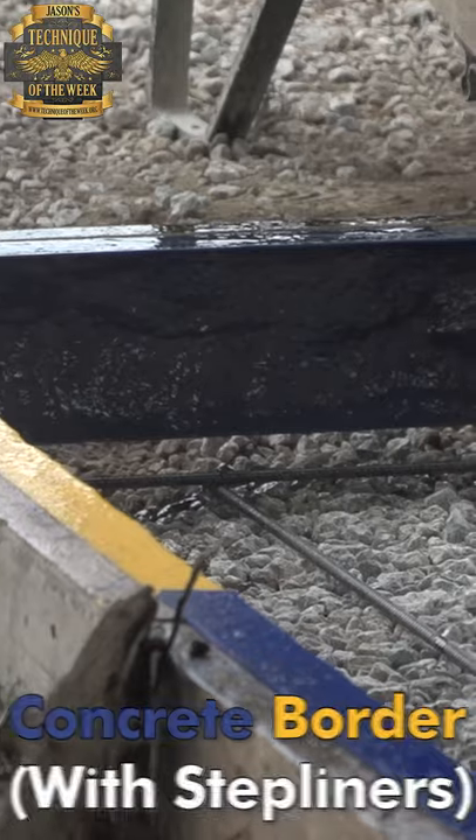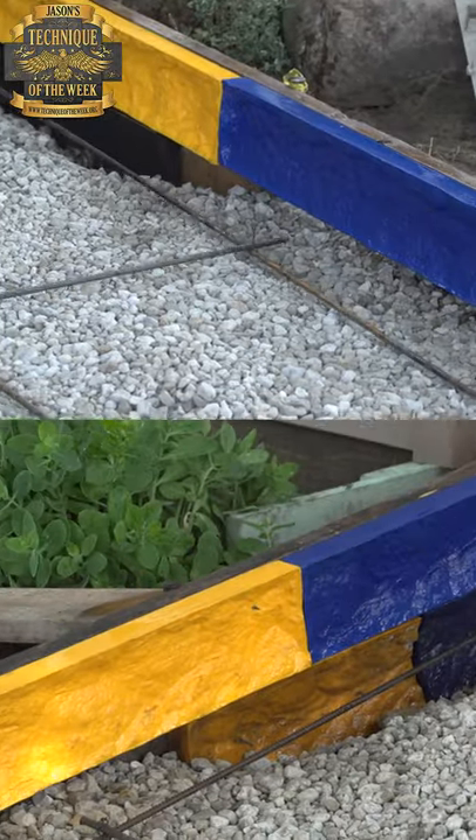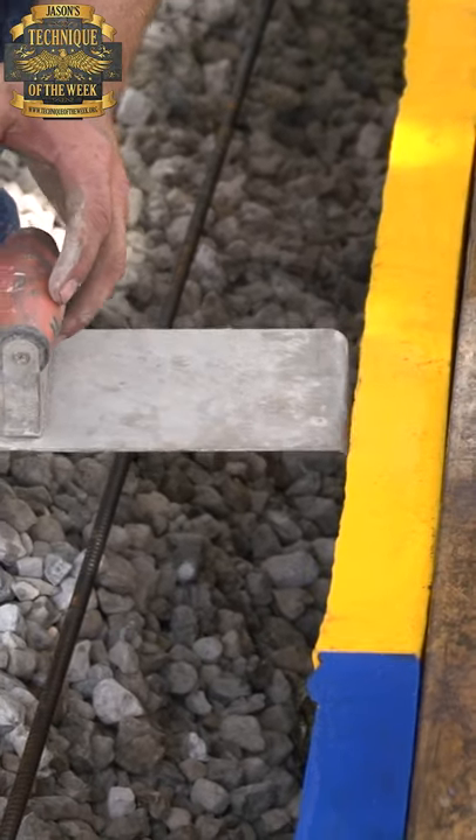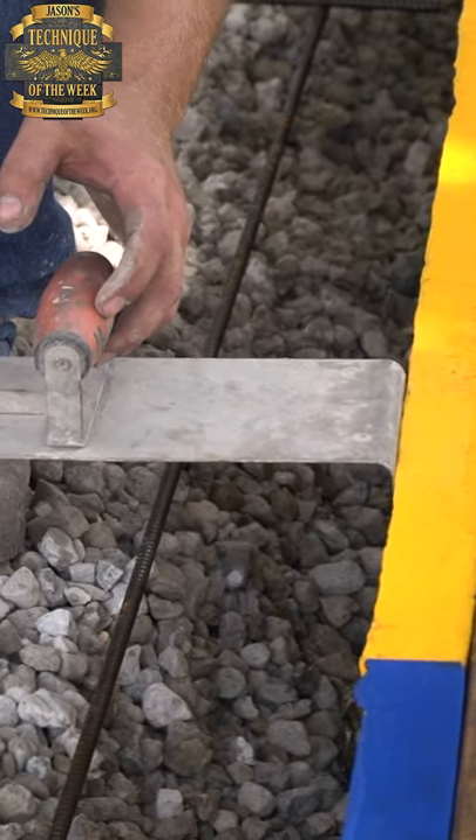We're going to be showing you how to make a groove with your groover edger when you have a step liner on. When we have these liners on like this, we don't really want to put an edger mark here, so I don't want to run this tool on the inside there and make an edger mark here.